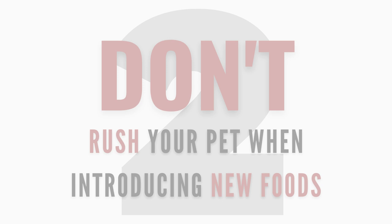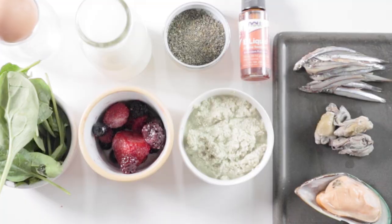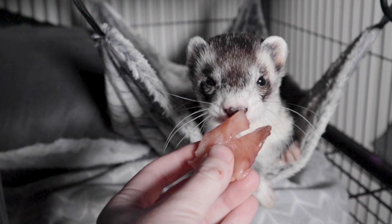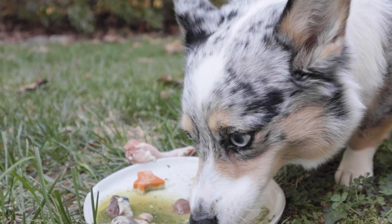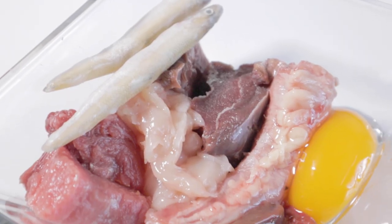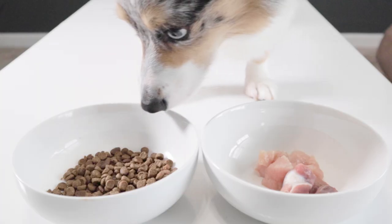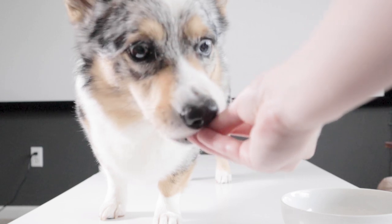Number two: don't rush your pet when introducing new foods. If you introduce too many food items at once, or switch your adult from kibble to raw too quickly, your pet may end up having GI issues. Many pet owners message me wondering why their pet has diarrhea when switching to raw — it often turns out to be caused by a rapid transition or too many foods introduced at once. Rushing in can set you all the way back to the beginning, so give your pet's body some time to adjust.